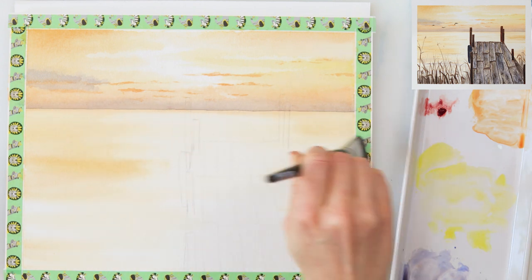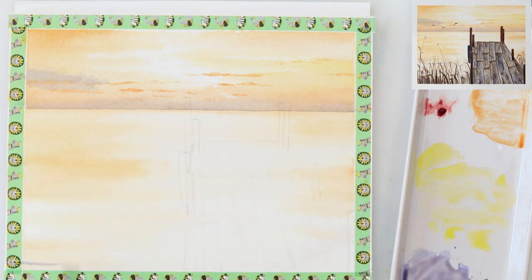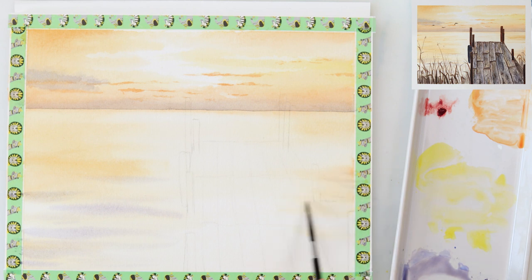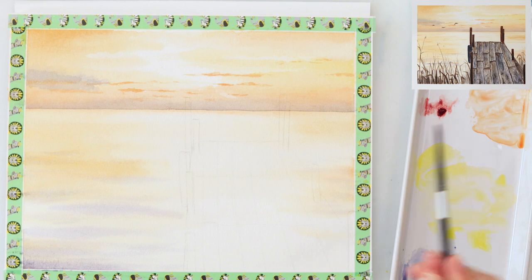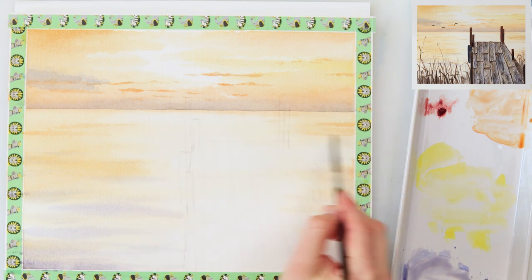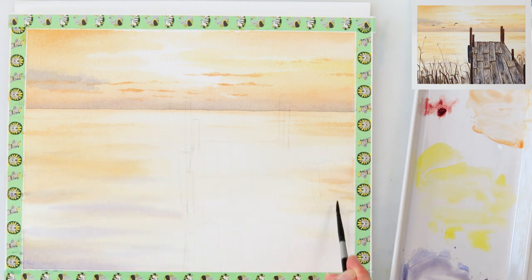I'm now moving on to the second layer for my water. First I'm pre-wetting the paper and then using that mix of ultramarine and mother lake red light — that violet color — to paint in some impressions of waves and movement in the water. For the part of the water that is further away from us and nearer to the horizon line I'm using golden deep, just a little bit more saturated than the water itself.